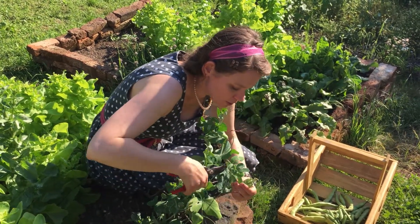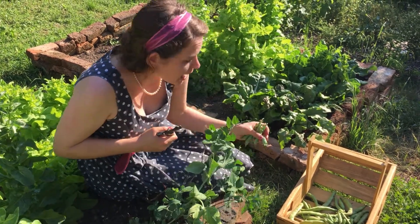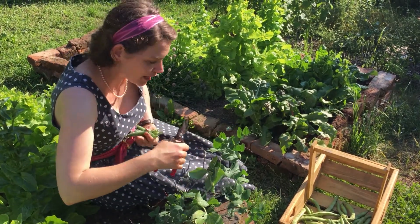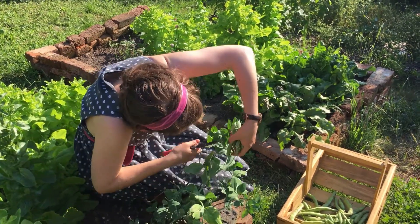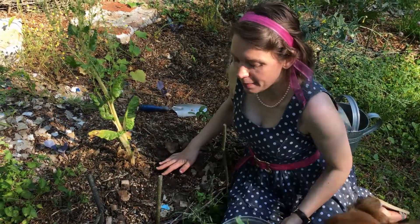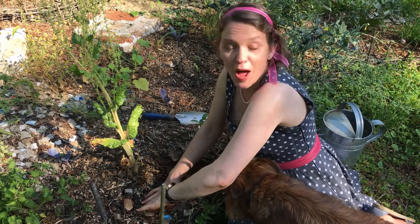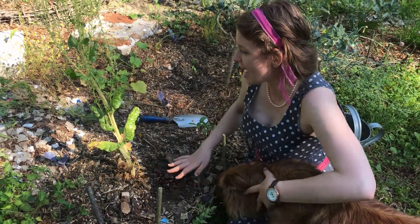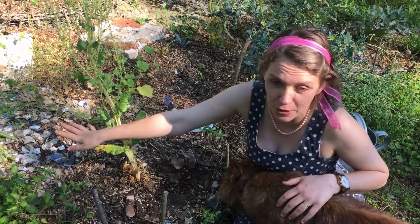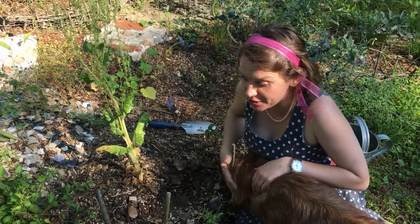I'll have to think of something to do with peas and broad beans. I'm just pulling back my mulch down here at the bottom of my cottage garden bed and lots of things are looking lovely. In fact, I can see that the broad beans are ready for picking - we'll have to do that today.